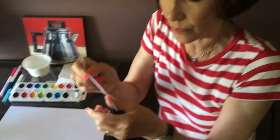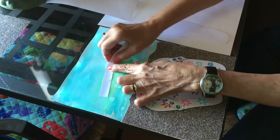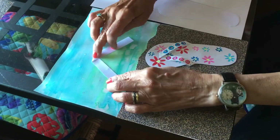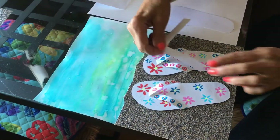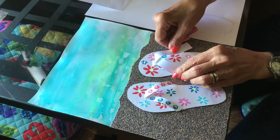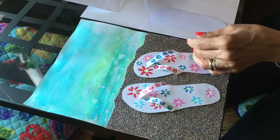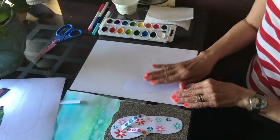You put it down and you're going to fold it over like this, so now you have like an upside-down V. That's going to be the strap that goes on to the flip-flop.